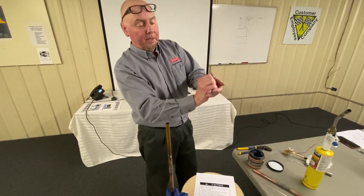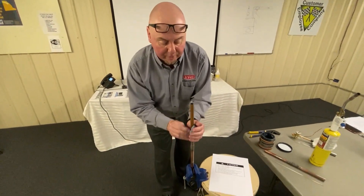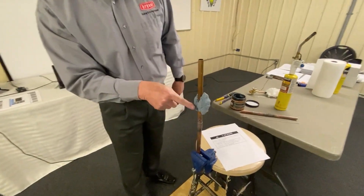If I pull this out, it looks like a putty. I just putty it up in my hands, wrap it onto the pipe — I don't even have to wrap all the way around the pipe, I can leave that side exposed.